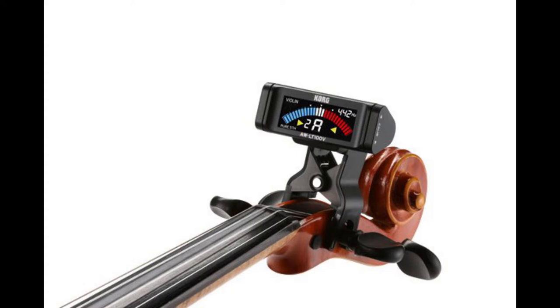Here is an A440. And a D. And a G. And finally, back to the E string.